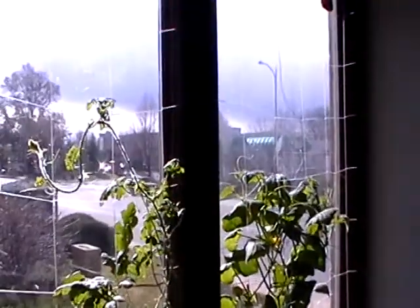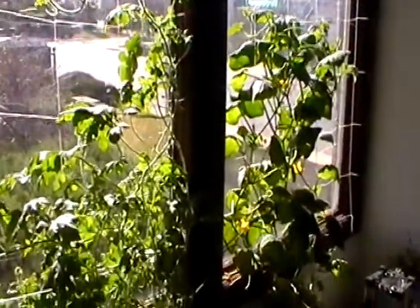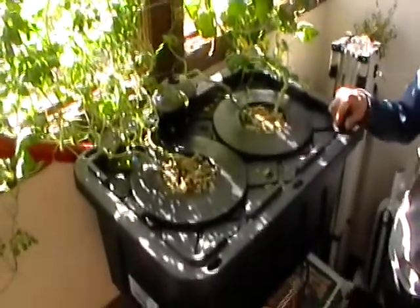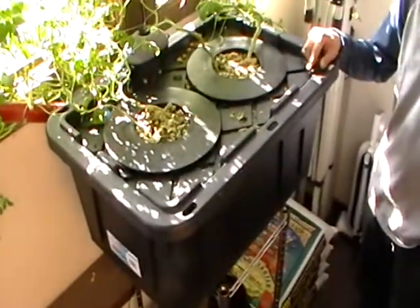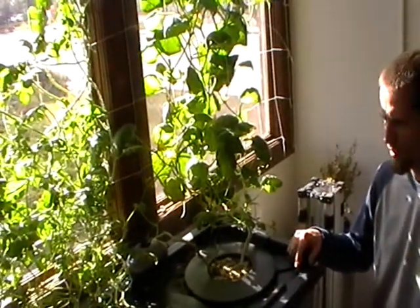Really, really simple thing that you can put in any space in your house. They love the south facing window. A little bit about what we're doing — you can check us out on Facebook and Twitter, and of course check out our website, lovelandhydroponics.com.